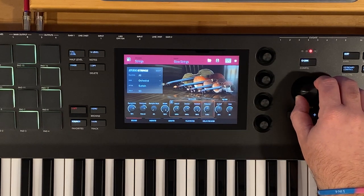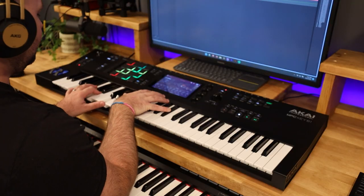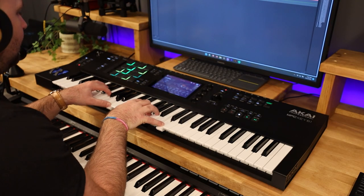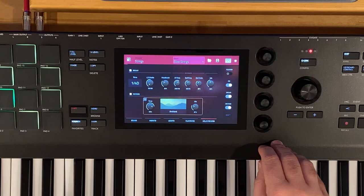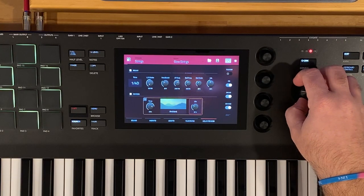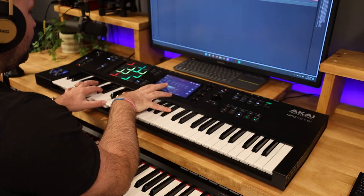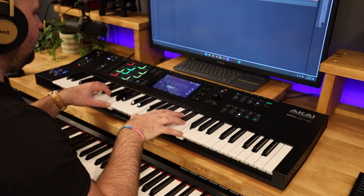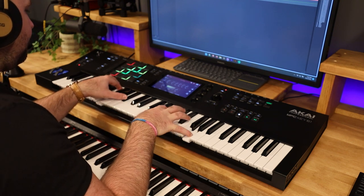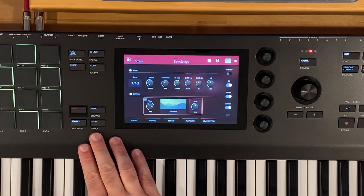I'm going to take my release and increase that just a little bit, around 2.46 — that works. We're also going to go in and increase our ambient mix to about 50%. That sounds great.